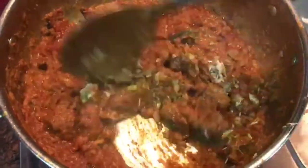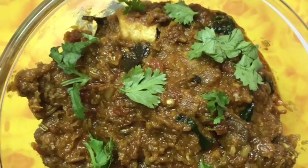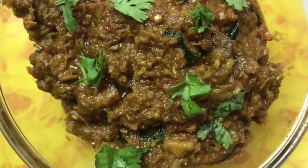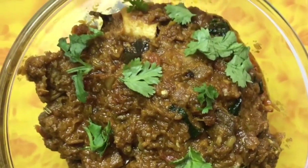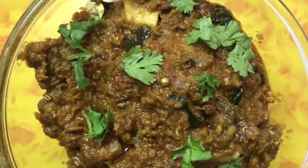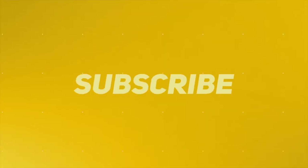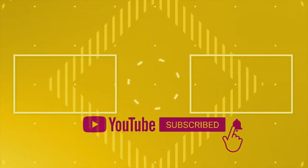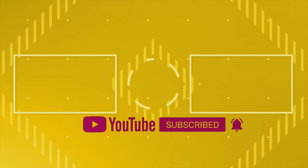Put the pot in and let it cook. The pot is ready. It has a very good taste. Let's try this — if you want to try it, you will be able to make it in the same way.